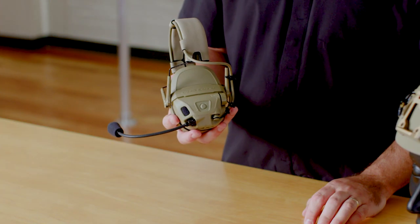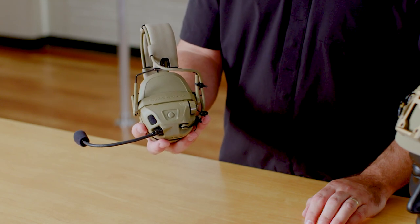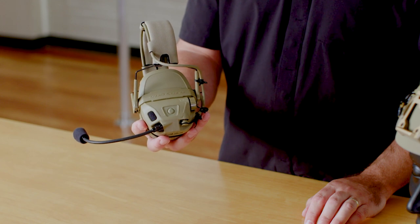The headset has a low battery alert tone which indicates when there's approximately 50 minutes of battery life left. When you have approximately 20 minutes of battery life left, you'll hear a similar tone, although repeated three times at a higher amplitude, telling you that it's critical that you replace the batteries in your headset.